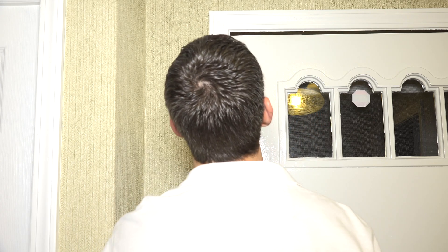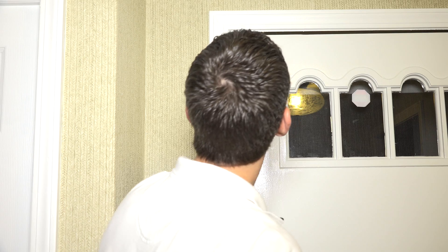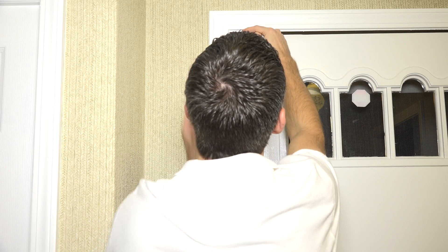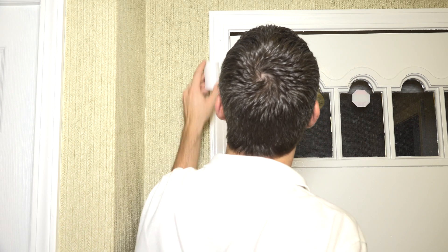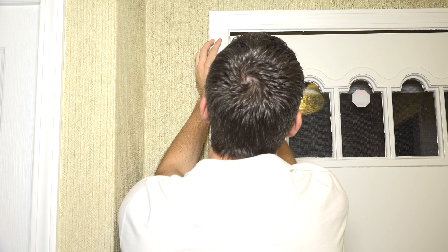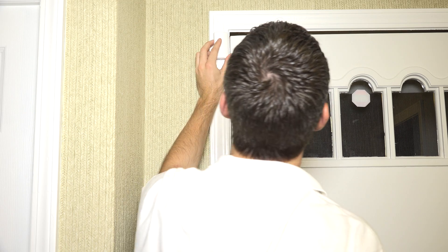If you needed to reverse them you could, just be careful not to slam the door. This sensor could alternatively be mounted differently, but because we have a little gap at the top of our door, we'll get a better make and break between the magnet and the sensor when positioned on the left side.